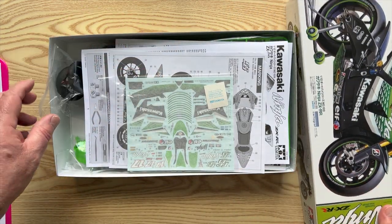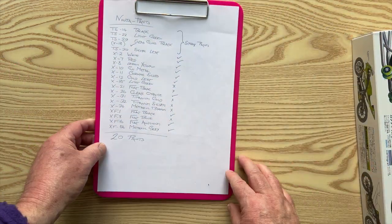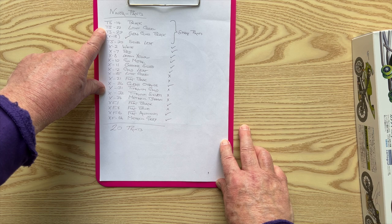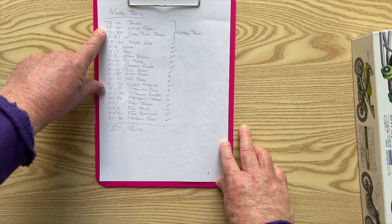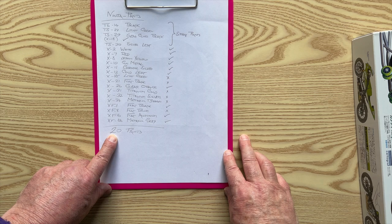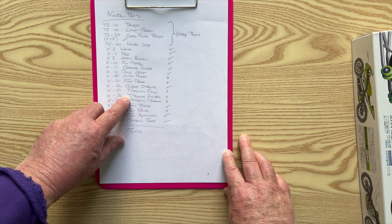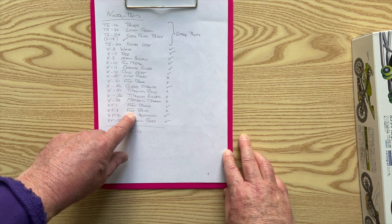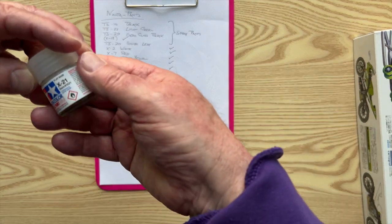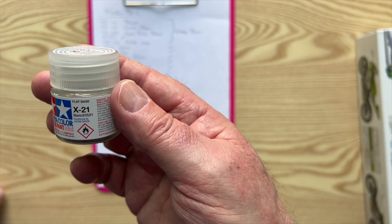Everything you would expect from Tamiya. Now, I was looking at the list of paints required and made a list. There are 20 paints required. Some of them are spray paints, and I don't do spray painting. I had a look at all 20 paints and realised I needed to buy six: a light green, flat base, titanium gold, titanium silver, metallic brown, and flat blue. I didn't realise what flat base was — it basically converts gloss into matte.